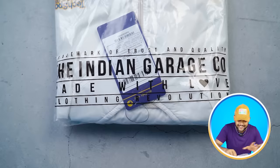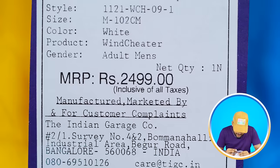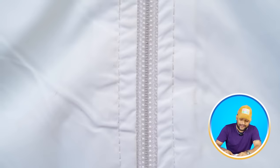Quality is again very good. The next windcheater is back to Indian Garage. Before this video, we researched a lot about which brands to feature, and honestly there are very few proper windcheater brands. For the Indian Garage jacket, the pricing is around 2,000 rupees. The zip quality is very good — it's a white color jacket with a white color zip.